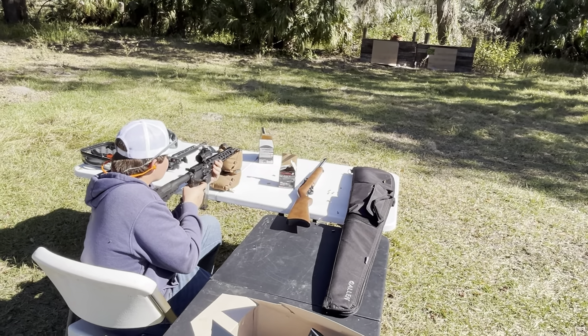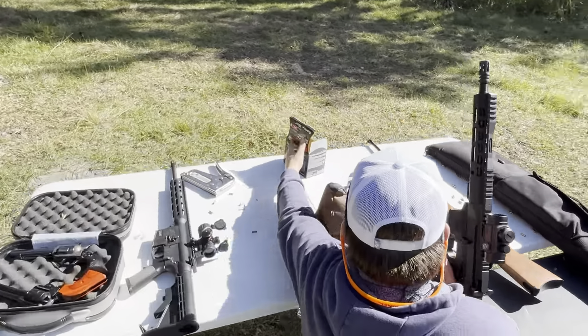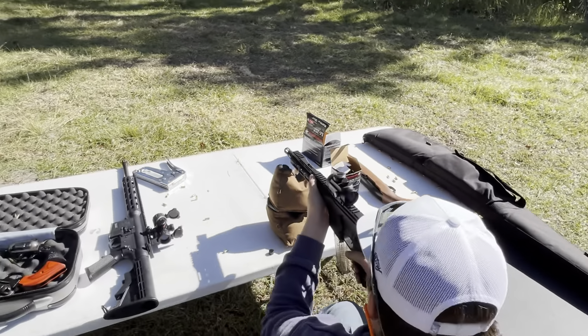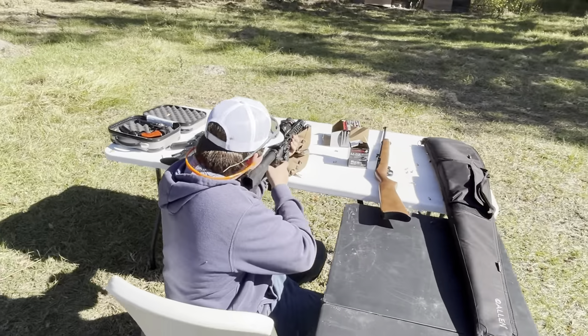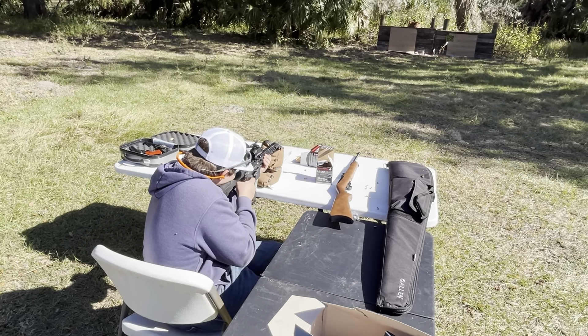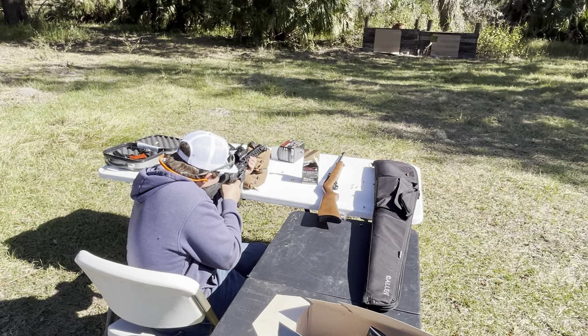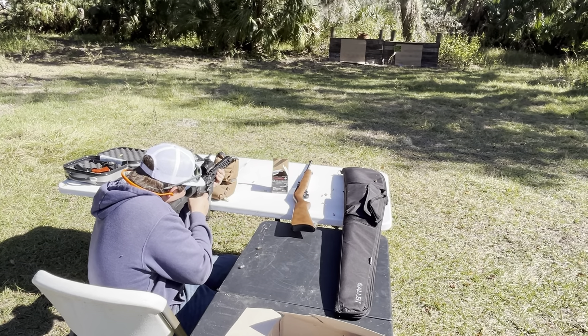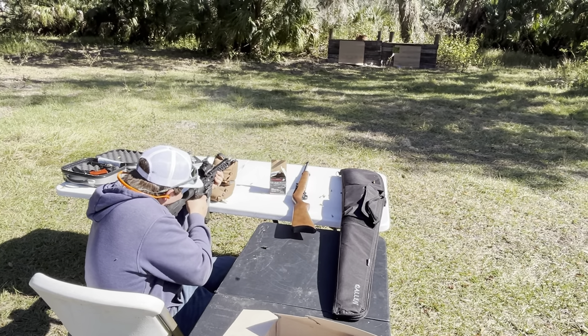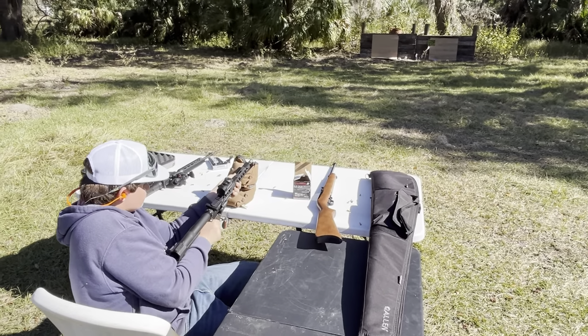Hey hang on — you're shooting a box in front of you. That's the old car.